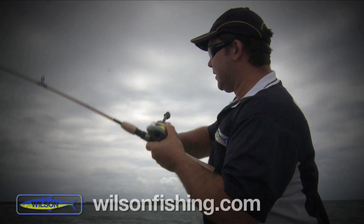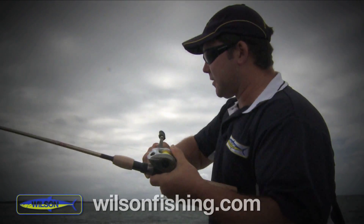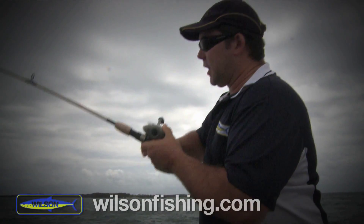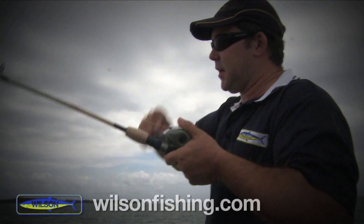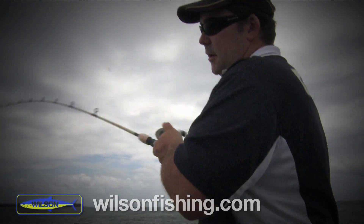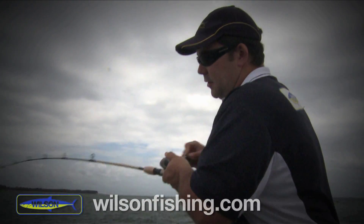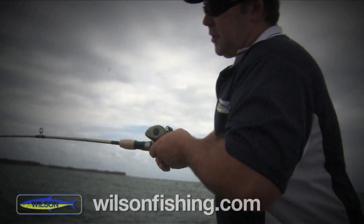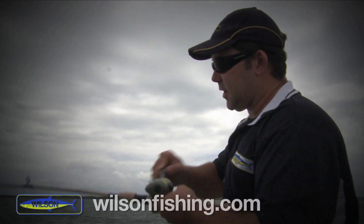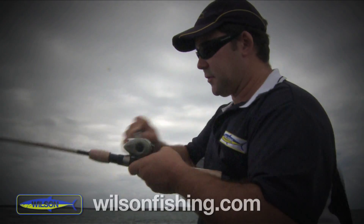We've got one pick up the seven inch RT Slug — we sort of changed up for a bigger fish. He had a bit of a go, caught a fair bit of line to start with. We had to go with the bigger jig head — we're in about 13 meters of water. A lot of the bigger fish sort of sit in those depths. Going to grab the net.